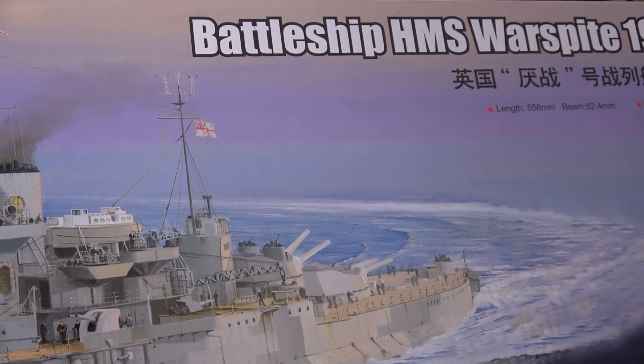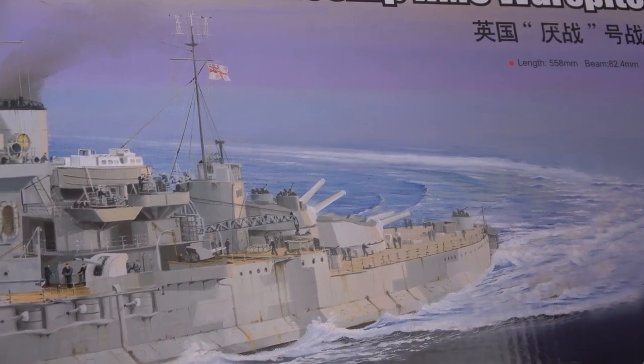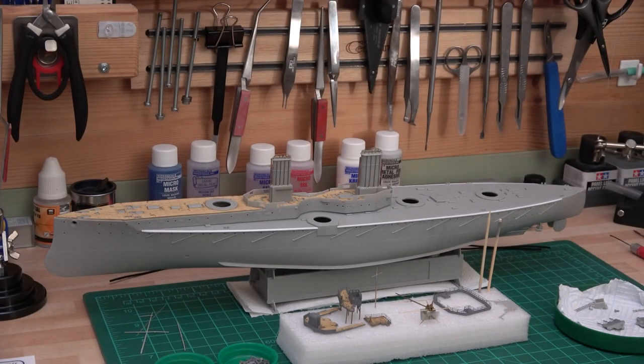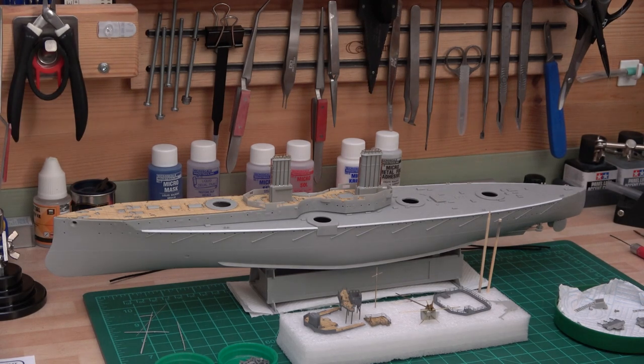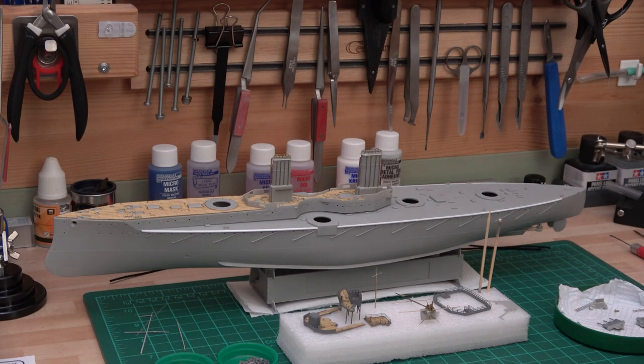The HMS Warspite's length is 558 millimeters and the beam is 82.4 millimeters. I've got a case for it later on. That's a stash update. I also have a stash update on the HMS Dreadnought — I've got the 1918 version, so I'll have the very first version and the last version. The last version has all the torpedo netting removed and anything to do with the hangings on the side gone.